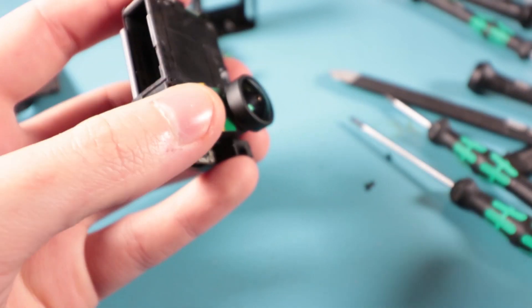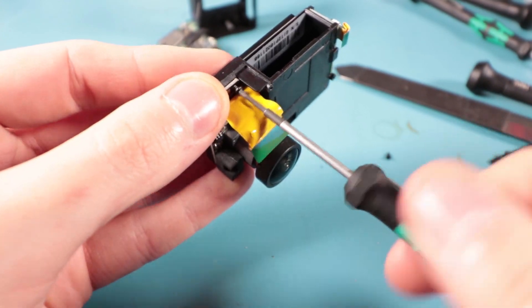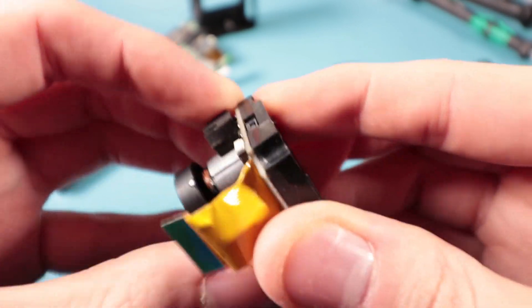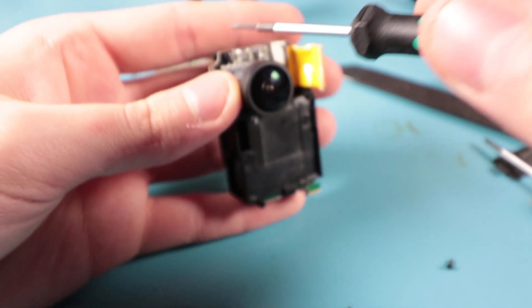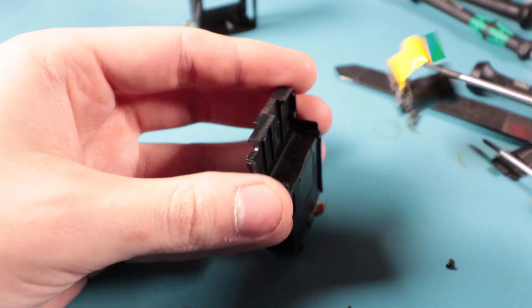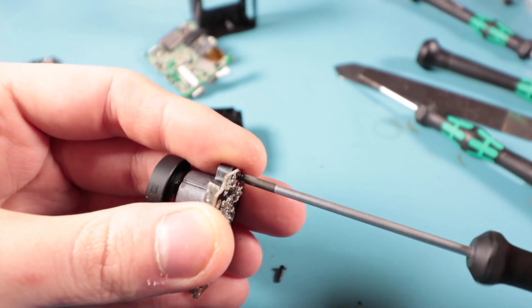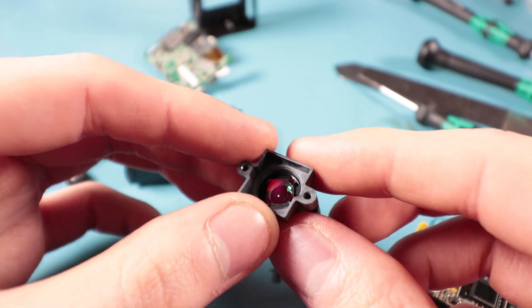Now I have this camera assembly here. Let's take it off its plastic bracket - not a lot of screws in here, I'm surprised. There's one underneath this piece of plastic foam. I figured a way to remove that temporarily. Here's our main camera assembly - I'm going to get my appropriate screwdriver. I've only taken like 20 screws out of this thing.